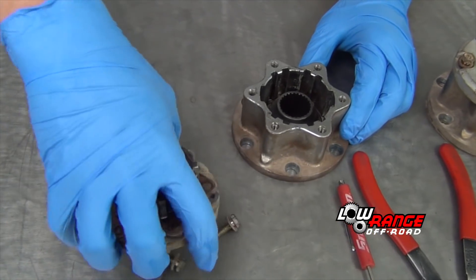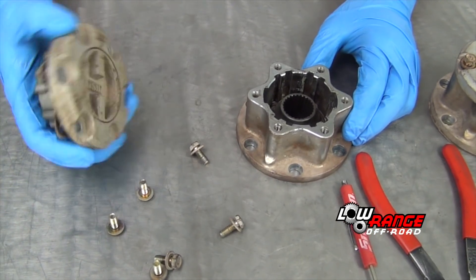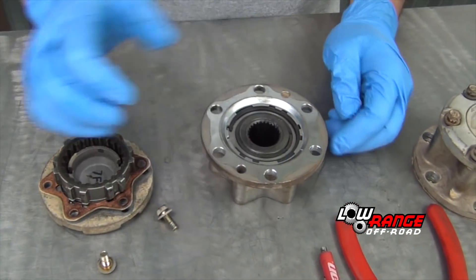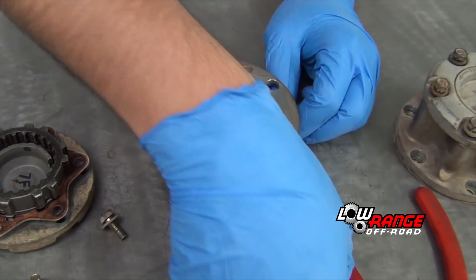Begin by removing the hub cover. These bolts should have already been removed during the front axle disassembly. Turn the hub housing over on the workbench.